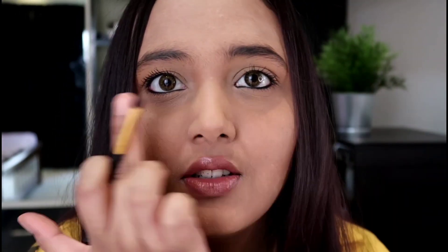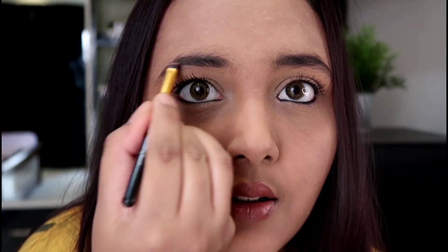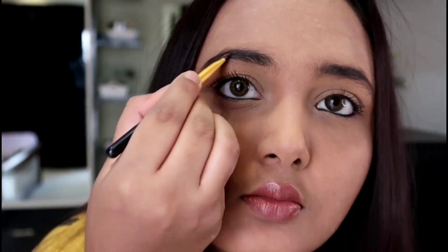You can see how much difference it looks in both. I'm looking at it and I'm going to fill it very nicely. Guys, I'm literally just loving it!